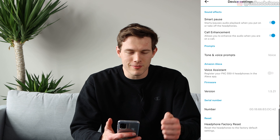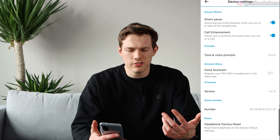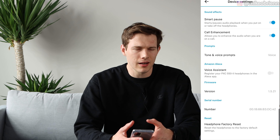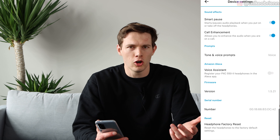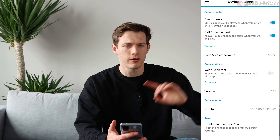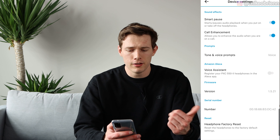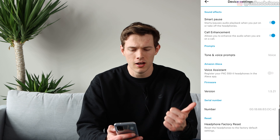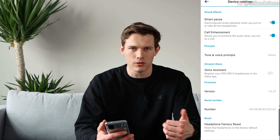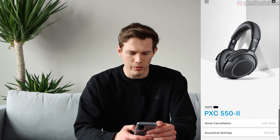In settings you can turn on smart pause — I leave that on, it's a nice feature. Call enhancement is supposed to make it feel like the person is in the room with you; it affects how the other person sounds in the headphones, not your microphone. For the voice assistant, enabling it turns on Alexa; otherwise the button uses your native Google, Siri, or whatever you're using.